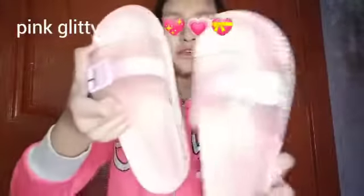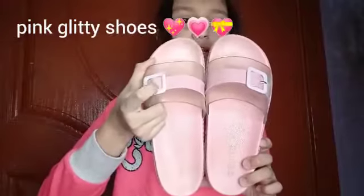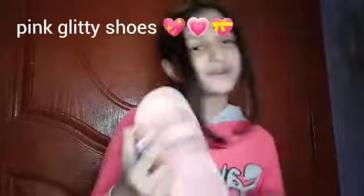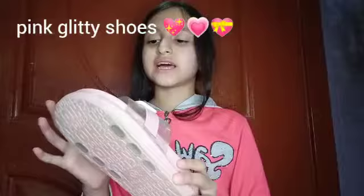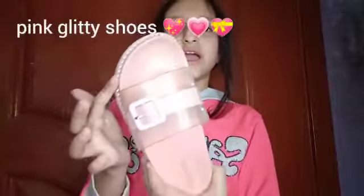Now I'm going to show you my amazing shiny pink color slippers. I just bought them last week and they're really cute. They have a belt on them and they're decorated with glitter. I really like these — they're so cute and adorable.